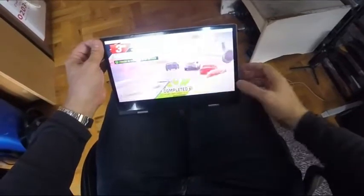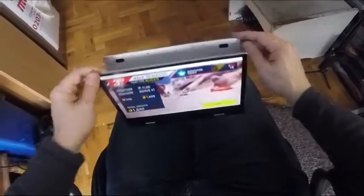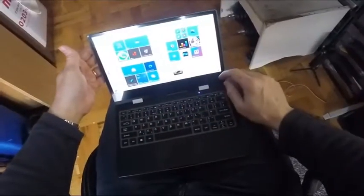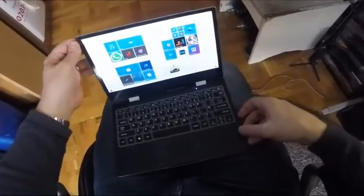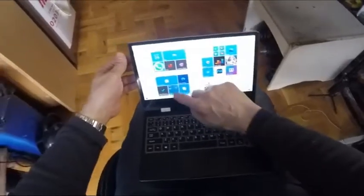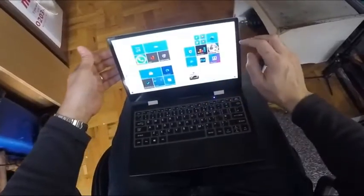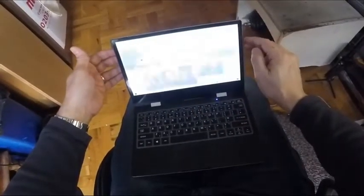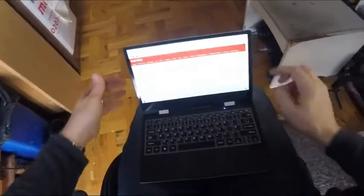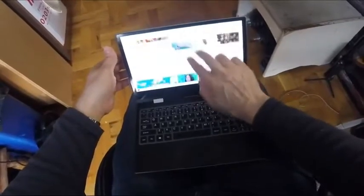That's better than I normally do. Let's come out of that. The touchscreen is very responsive — all pretty good.